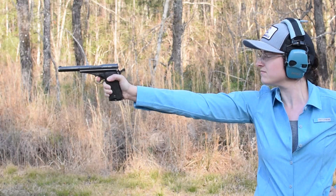Campo Giro, 1913-16. Weighing in at 2.2 pounds with an overall length of 9.25 inches, this blowback pistol is rather unusual looking.